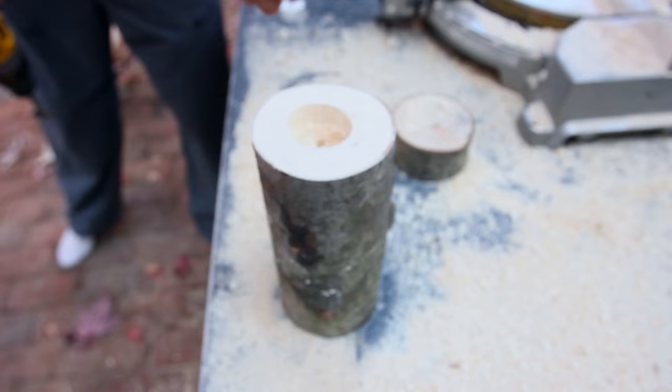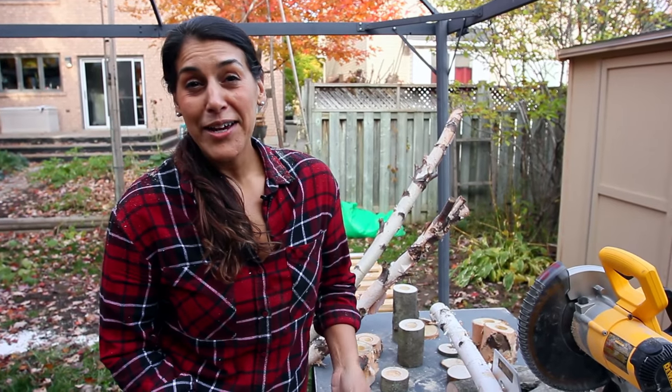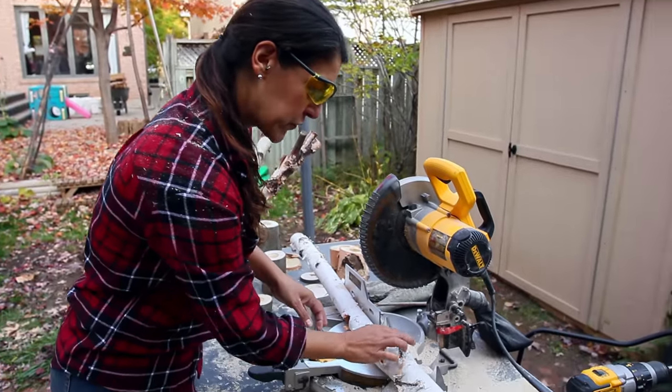We've drilled the hole now. I'm just going to see if the tea light fits. Perfect. So while we're at it, I want to show you another version. This will be a tabletop version using this beautiful piece of birch. We're going to flatten the bottom of it and then drill three holes for tea lights, because we're all about options here at Art Resin.